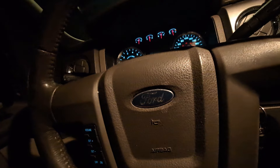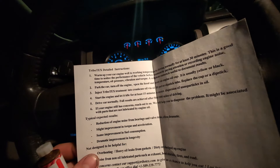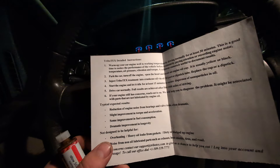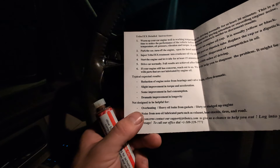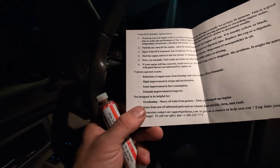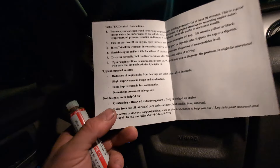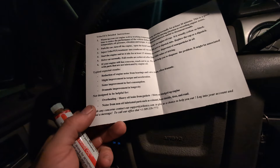They do have a little pamphlet that tells you what to do. They want you to warm up your vehicle for at least 30 minutes, take note of how your engine is vibrating and what types of noises it's making. The typical expected results are: reduction of engine noise from bearings and valve train, often dramatic; slight improvement in torque and acceleration; some improvement in fuel consumption; and dramatic improvement in longevity. It's not designed to help with overheating, heavy oil leaks from gaskets, or a dirty or sludged-up engine. If you have those issues, take care of those first.